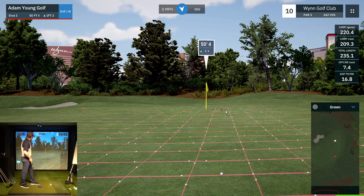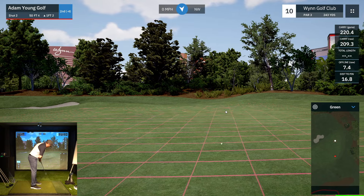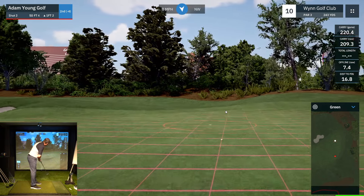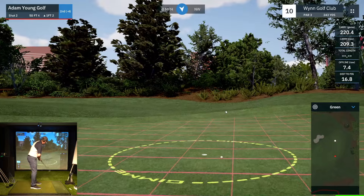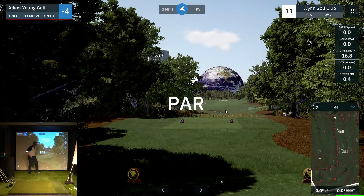50 feet uphill one foot, so this is playing at least 60, 65 feet — that's a fair old knock. Tapping par. Wish it was a tapping birdie.